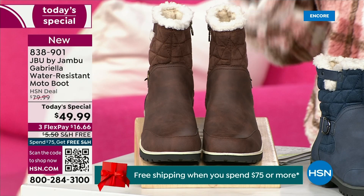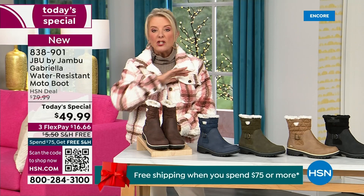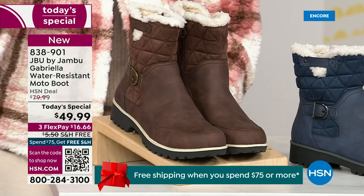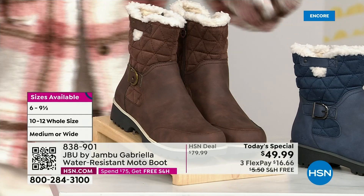We actually have two shaft sizes. So if your calf is a little more athletic, you want to go for the wide leg opening. I'm wearing the medium leg opening, which is unheard of when it comes to boots. We have two different circumference sizing — medium or wide width. And as the icing on the cake, we go size six, six and a half, whole half sizes up to 10, 11, and 12. We even have the foot size in medium and wide width.